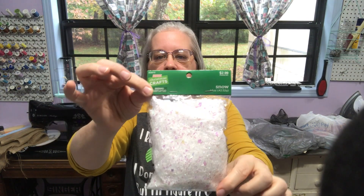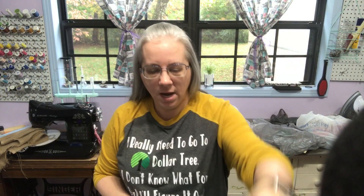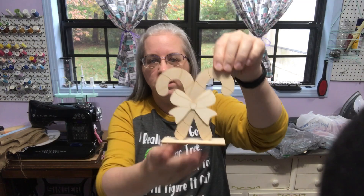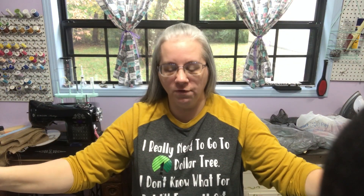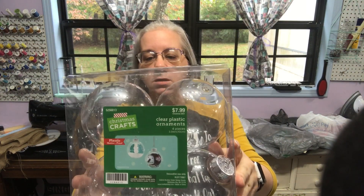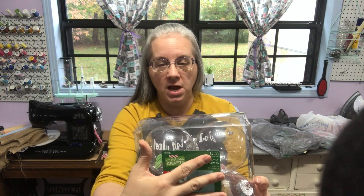Now Hobby Lobby. Their stuff is all 50% off right now — not 40%, all 50% off. I got some fake snow and this item for $2.99, so half off. I got this pack of Joy to the World signs for $3.99 at half off. Everything was half off.